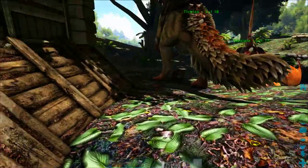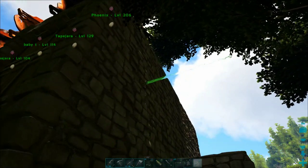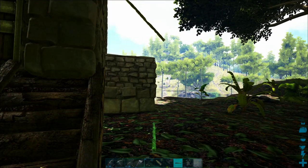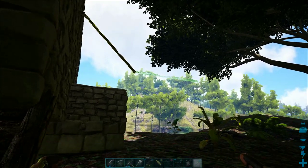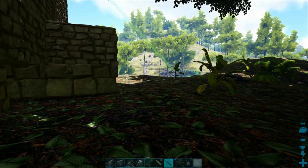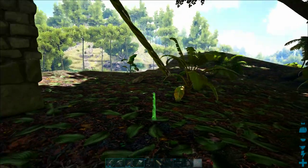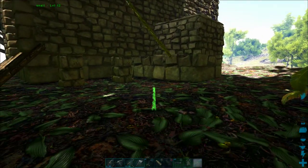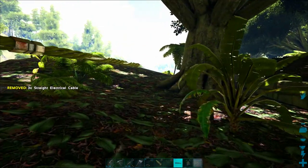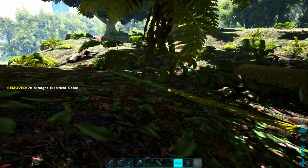Somewhere around here I left a connector that could extend out the wall of my base. I'm going to use a slanted cable — an inclined electrical cable — which will bring that a little closer to the ground. I could put it right here which would stay way above the ground, but it looks pretty ugly, so I'm going to bring these cables down much closer to the ground and extend it out from there. You can actually place a couple of different connectors on either side of an incline, making it easier to split your cables.